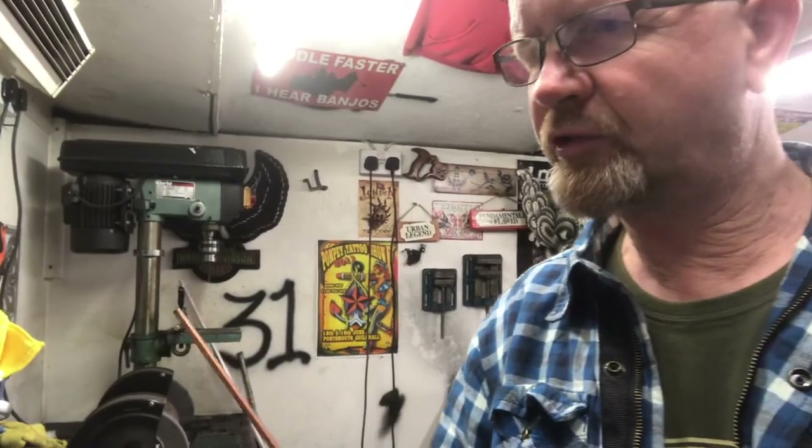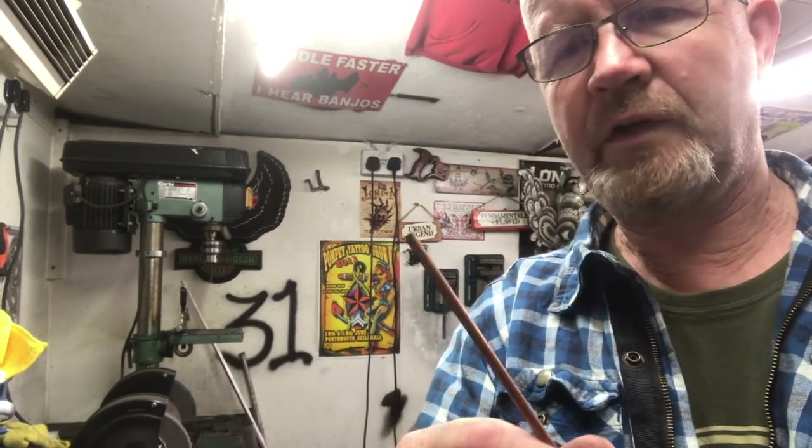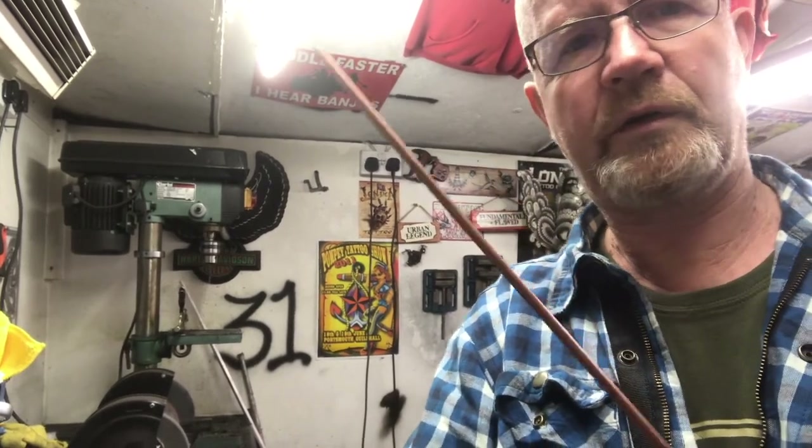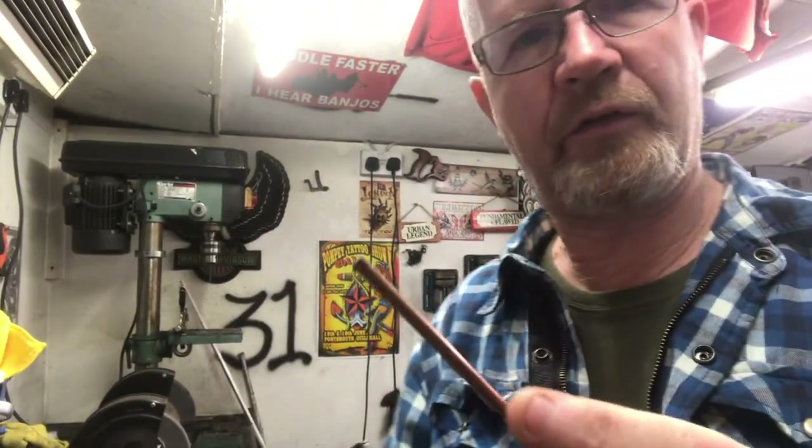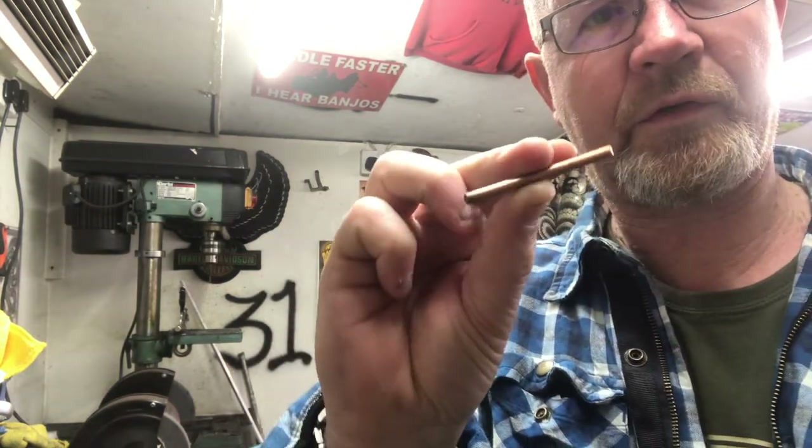So I think the time has come to show you how I make contact screws. As previously mentioned in the other video about contact screws, here's some oxygen-free copper rod. We've just got to cut a piece of that off to start with — decide how long we're going to go. Let's take a piece about that long. There we go, and that's going to form the basis of our contact screw.